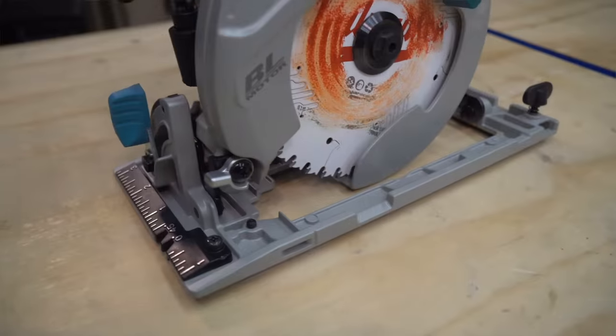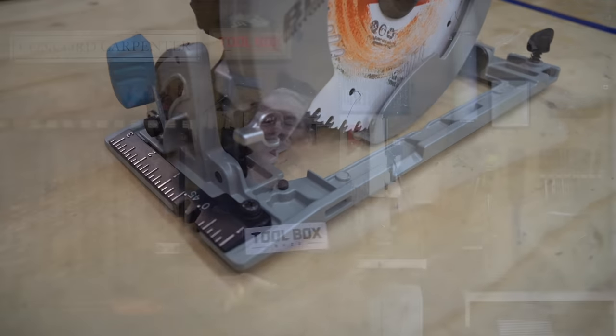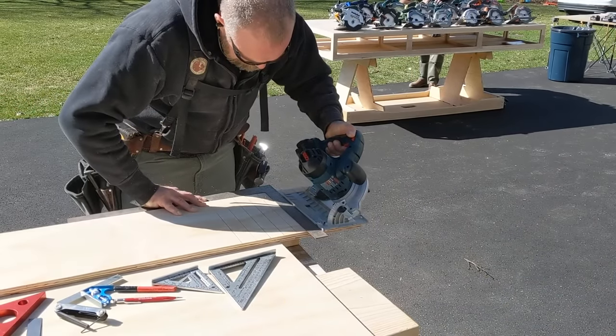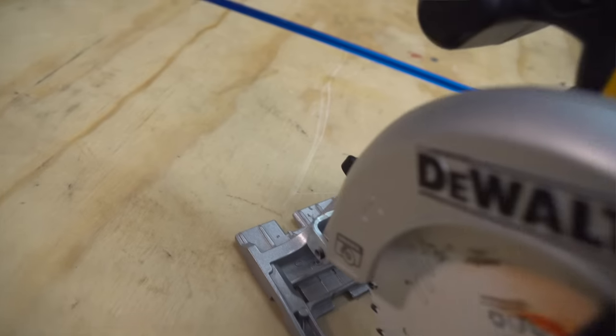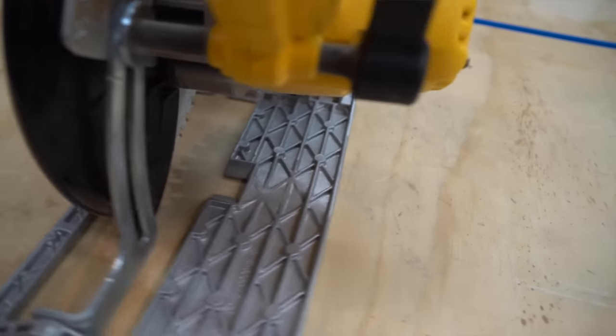We looked at sightline and base plates because no matter how powerful a tool feels in your hand, if you can't see the cut line or the saw blade, you're not going to have great results — at minimum you'll be pulling your hair out trying to make a precision cut. Bosch had the best line of sight, followed by DeWalt and Milwaukee.